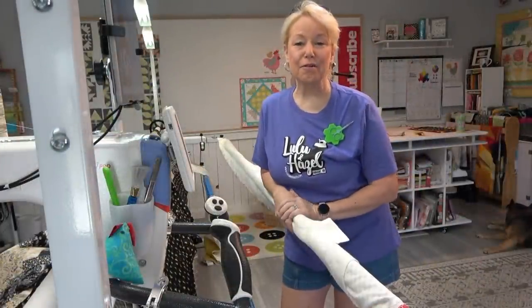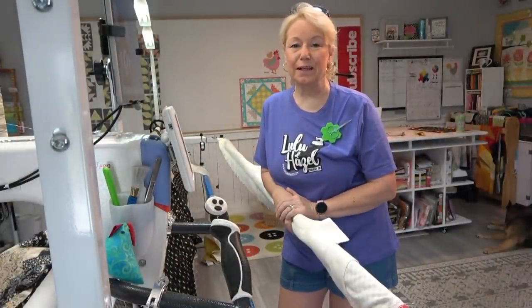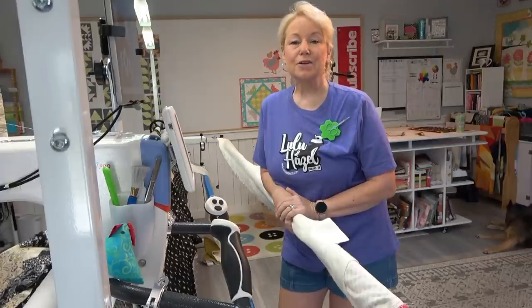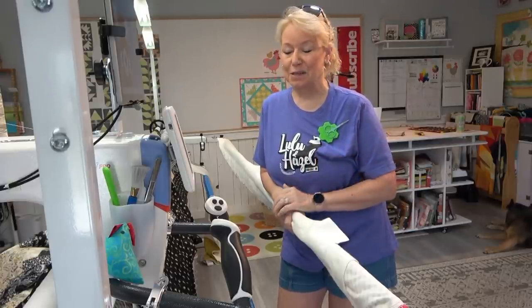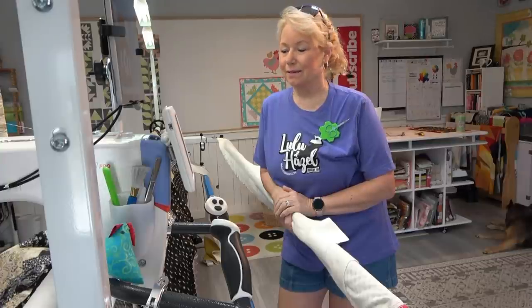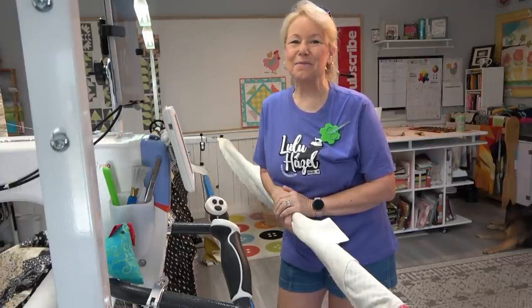I hope that was helpful and a lot of fun — give it a try! I think you'll like it. It's a really cool way to get a binding on your quilt, and if you can figure out how to get it all done at one time, that's awesome — then you've got more time to go quilt. We'll talk to you soon. Go sew something. Bye!